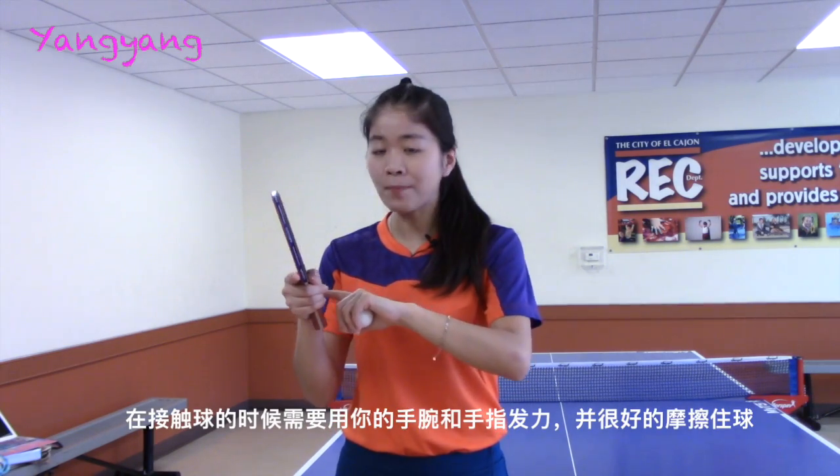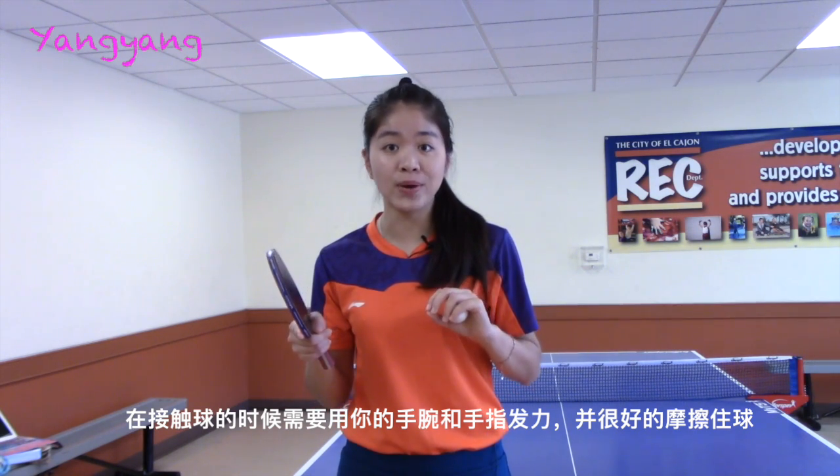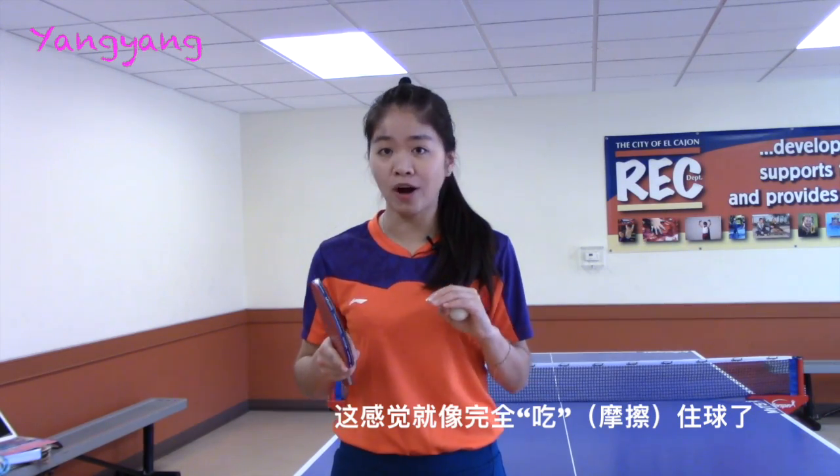First, your wrist and finger should tend to exert some strength and brush the ball sufficiently when you contact the ball. It feels like you are completely grabbing the ball.